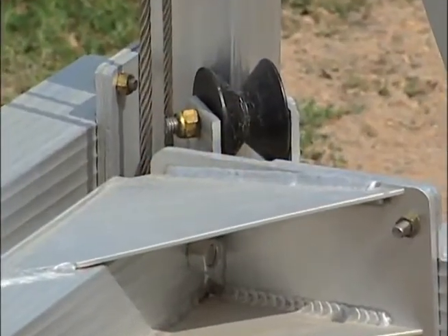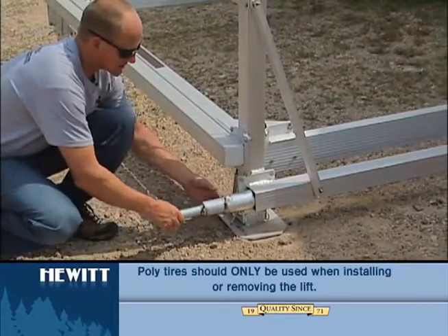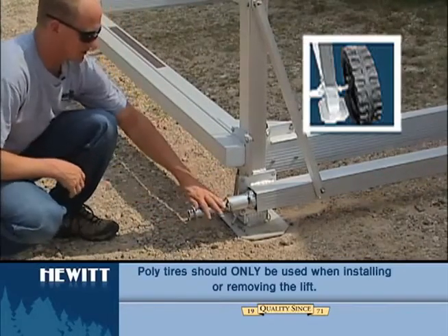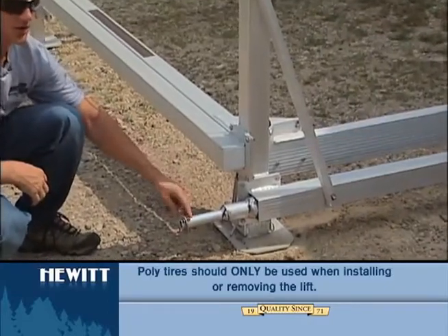Corner assist for vertical lifts that have the rollers in the corners, which is a stub axle that slides into the corner of the lift. Then the tire goes on the stub axle and is held in place with a washer and a cotter pin.